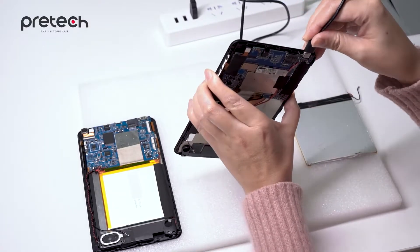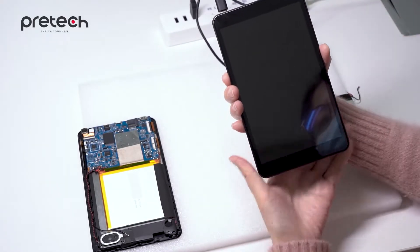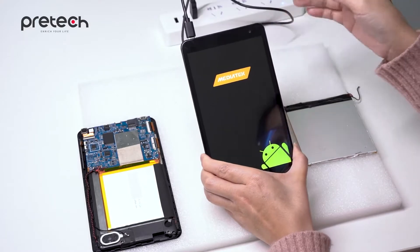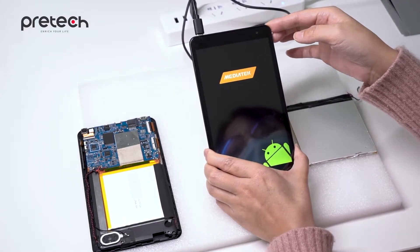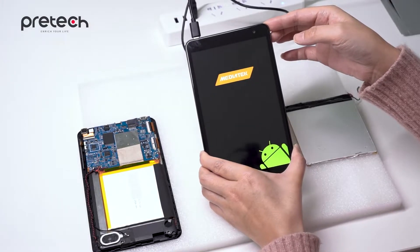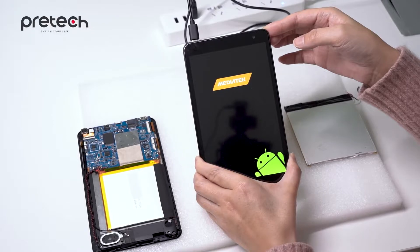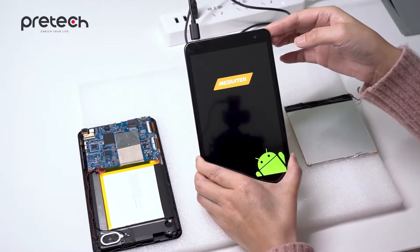Let's see. The power supply cable is connected. It's turning on. It takes some seconds, so let's wait patiently.